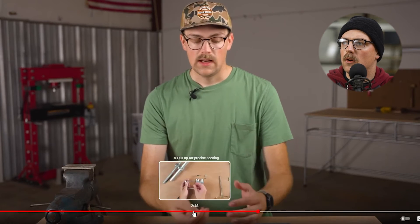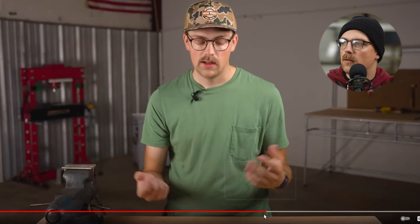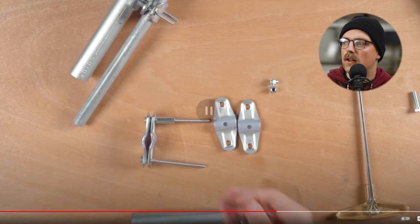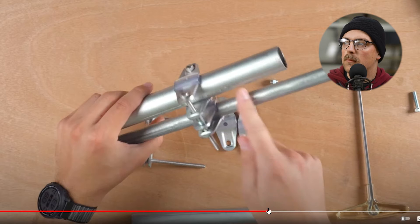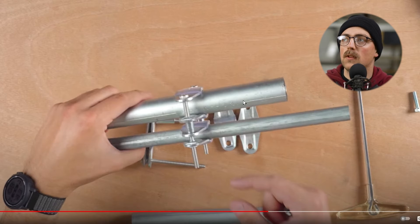You secure those in place and you have this parallel pipe clamp. There are a ton of threads, so you can change the length of those spacers to change the distance between the two pipes — a lot of cool ideas for incorporating a parallel pipe joint in your build. You can adjust this quite a bit. I like that one a lot.